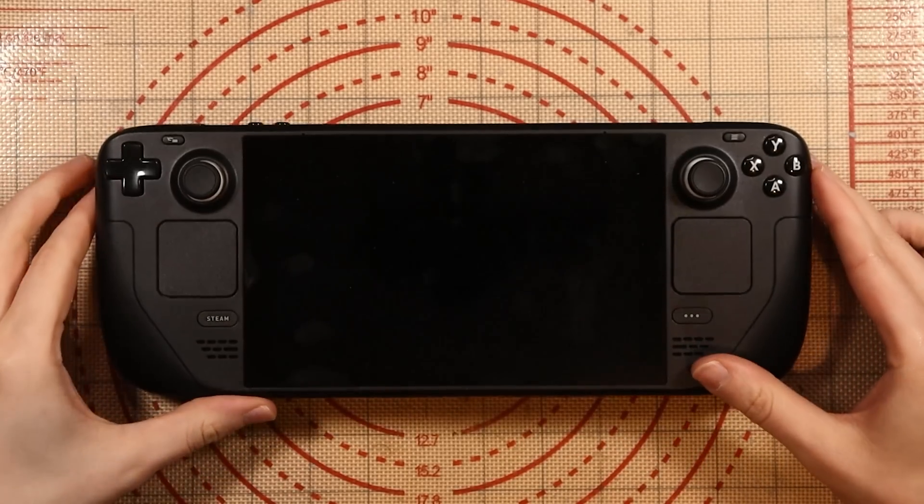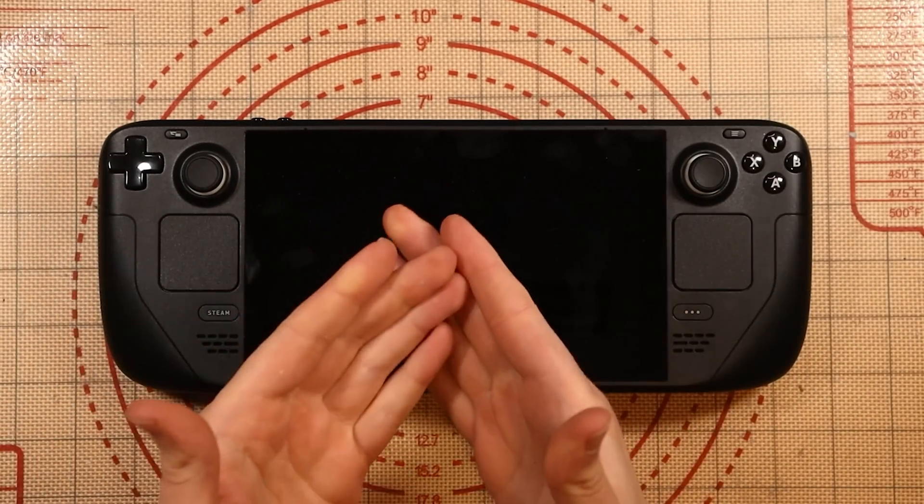I recently purchased this faulty Steam Deck for £200. The issue for me personally was that I went to power it on and there was just no screen. In this video, I'm going to show you exactly what I did to fix it.